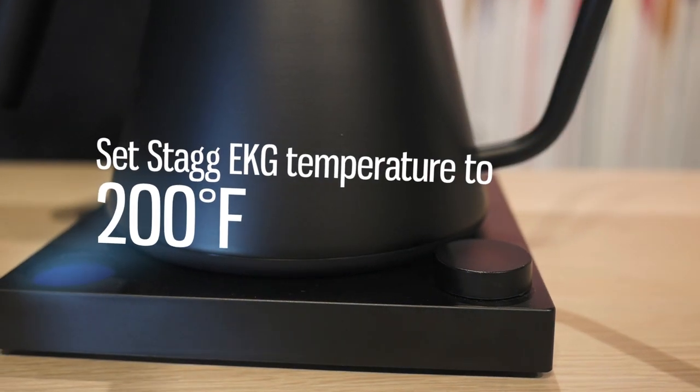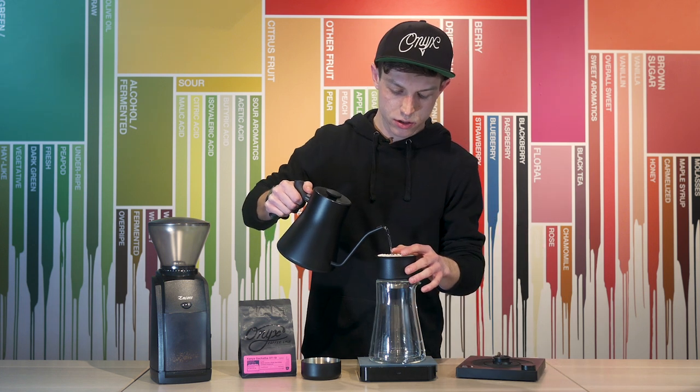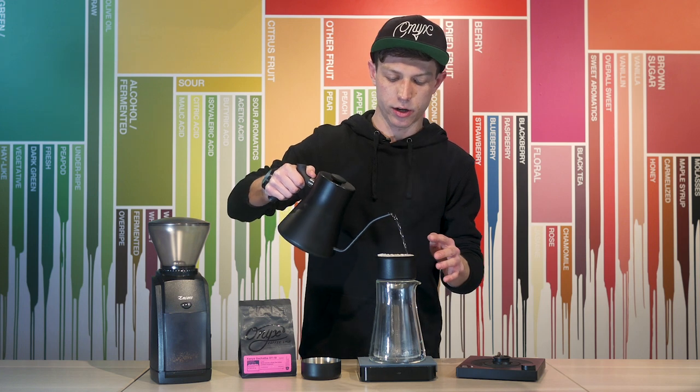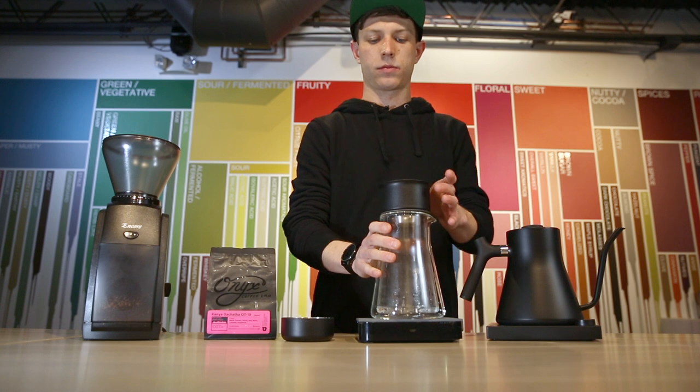The next thing I'm going to do is pre-wet my filter and heat up the Stagg X dripper. Just pour in the center and along the walls to get everything hot. Set your kettle back on to keep heating up, and now I'll set this to the side and weigh out our coffee.